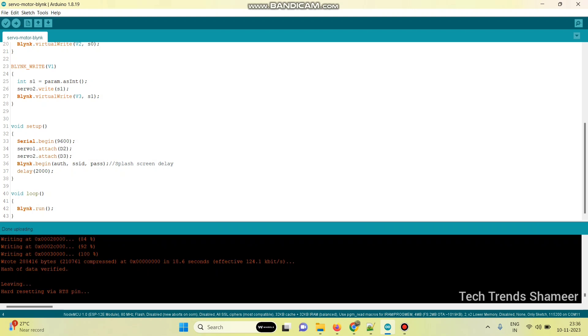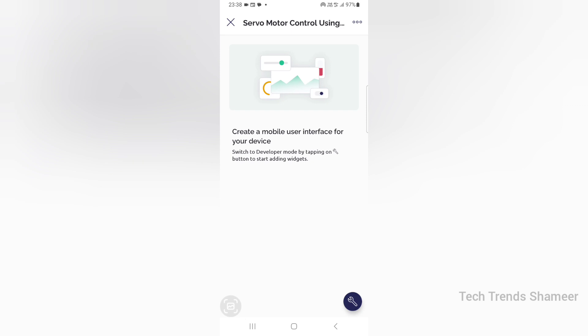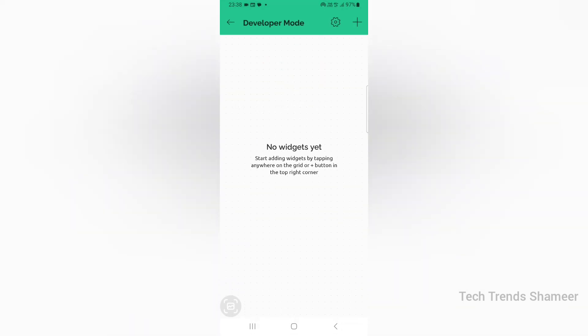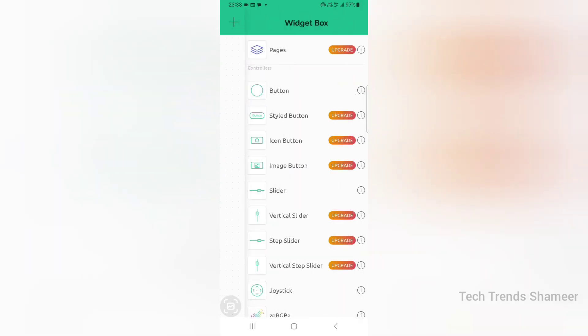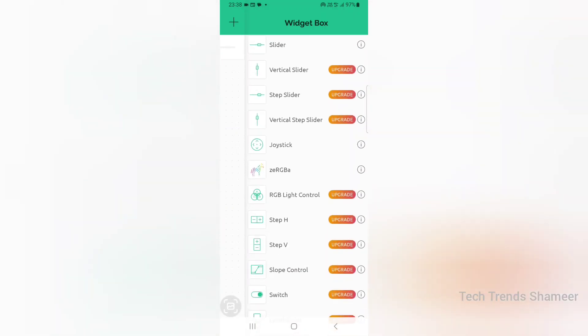Now the program is uploaded and we can set up the mobile dashboard. Download the Blynk IoT application from the Play Store. Open the application, and once you log in, you can see the template we created on the Blynk web dashboard. Click on the template, go to settings, and add the same widgets as the web dashboard. Click the plus button and add two sliders, then add two gauge widgets.